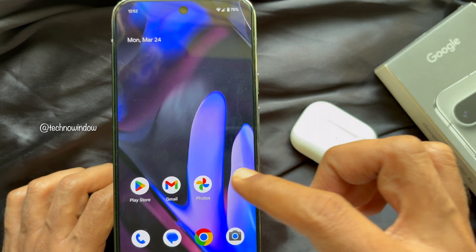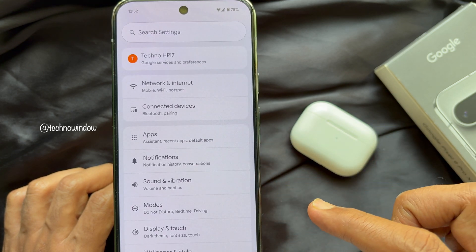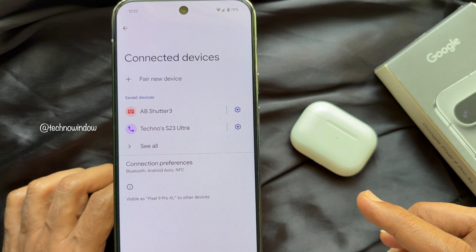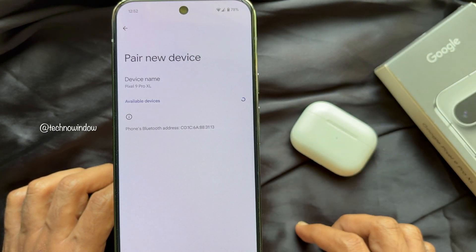Now, when Bluetooth is on, open the Settings app on your Pixel phone. In Settings, tap 'Connected Devices', then tap the plus sign beside 'Pair new device'. This will start searching for available devices.